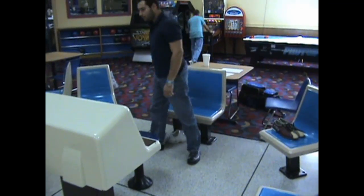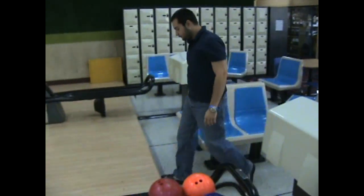Now, just prior to taking any turn, you will want to check your sliding sole on the approach before you bowl.